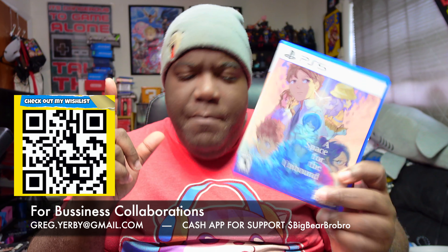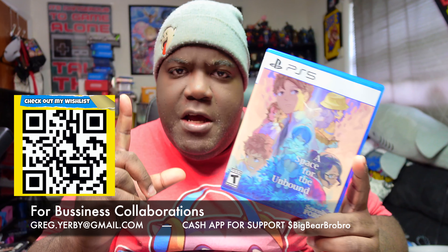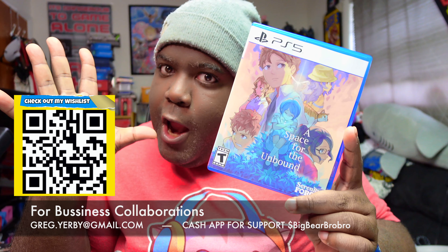Make sure you guys go pick up a copy as well and get down with it, real raw and uncut. Come check me out on Twitch — link is posted below to the Twitch channel.